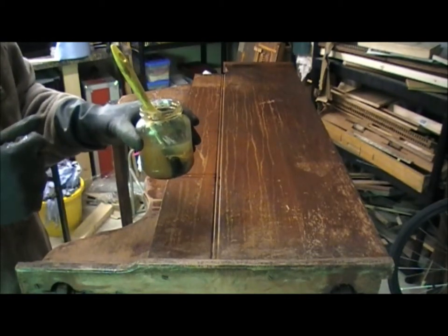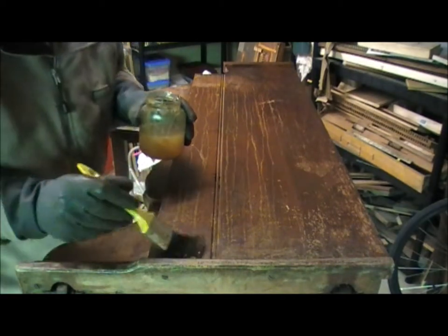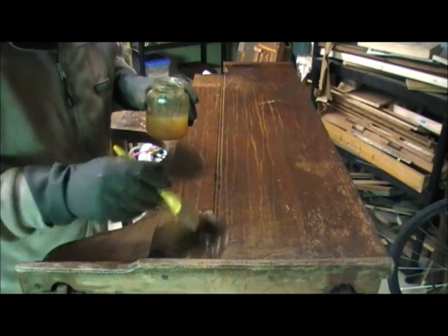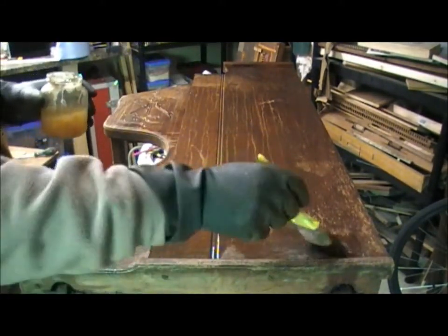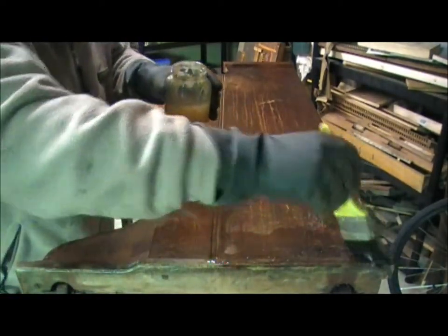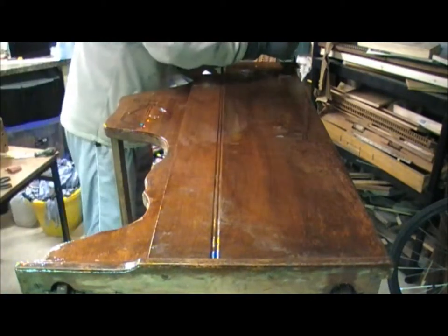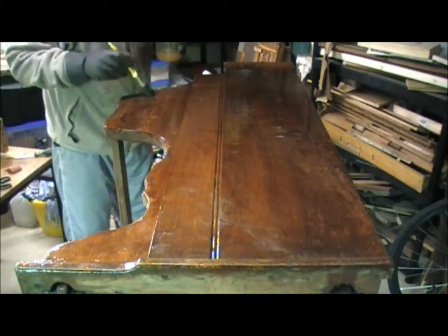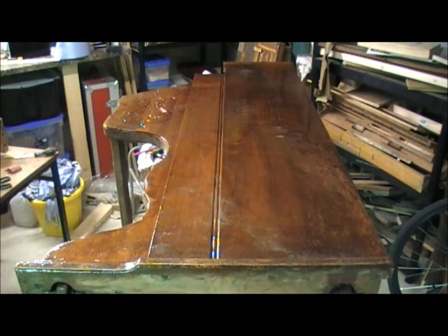It's important to wear rubber gloves with this because it's a fairly caustic chemical. So we begin applying it with a brush liberally into all the crevices and all over the surface of the organ case — plenty of Nitro Morse. That's a good coating throughout. I'm going to leave this now for quite a long time and then we'll come back and begin the process of removing all of the finish.